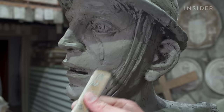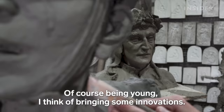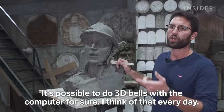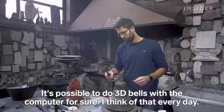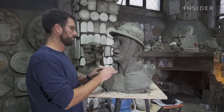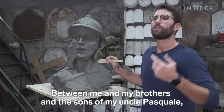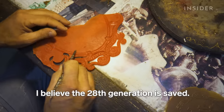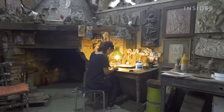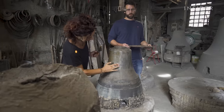Armando's son Ettore is one of the foundry's sculptors. For now, he's sticking with making all designs by hand. Overall, the family's focus is on creating art, and the Marinellis have faith that the timeless nature of their work will help them survive.